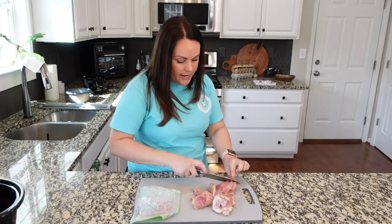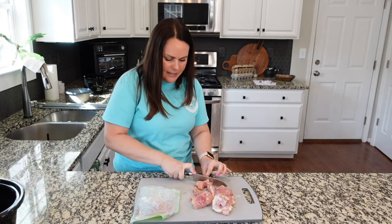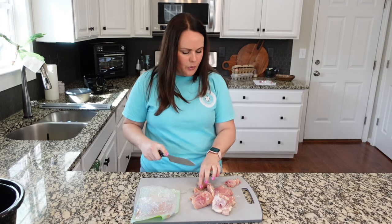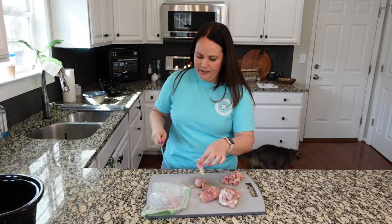I'm going to be trimming quite a bit of fat off of these and then we're also going to cube it — cutting into bite-sized pieces. I'm not concerned with them all being perfect or exact. I just want to make sure that they aren't too big and they aren't too small, but chicken thighs don't cut super evenly either.